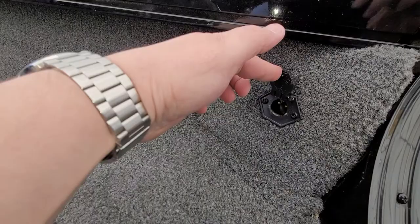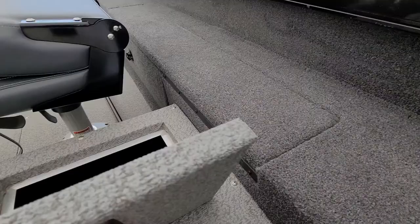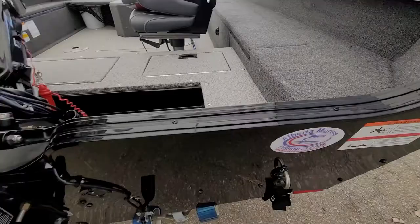On this side is that power adapter I mentioned to you. The pigtail for it is in one of the other compartments, which I'll show you in a second. And this is where that other accessory battery would go, should you want to hook something up to that.